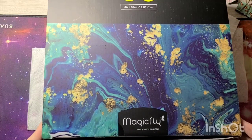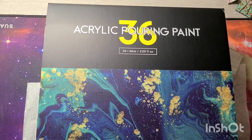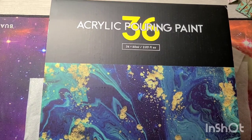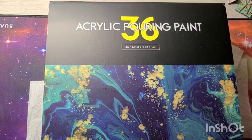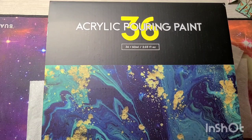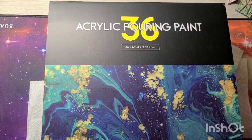One of the items I chose was the 36 set of acrylic paint. Because of Black Friday, supplies were running low, so I was sent acrylic pouring paint instead. I noticed that it is a bit of a difference — this paint is a bit more runny than regular acrylic paint.